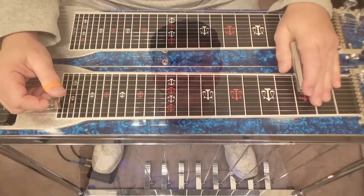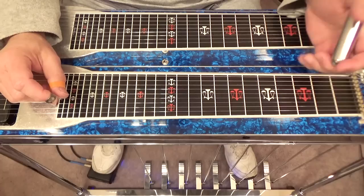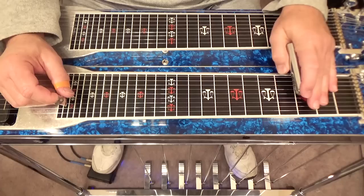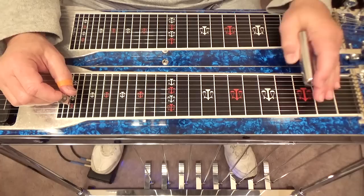Let's get started. I'll show you a few licks just at the third fret, and then we'll learn some licks that are behind the fret two frets and ahead of the fret two frets. This is probably beginner to intermediate, so you can just work on the ones you need — maybe the ones that are a little more advanced.